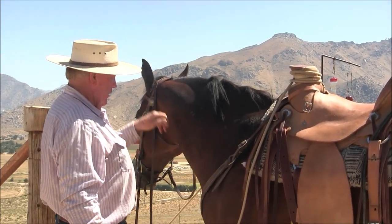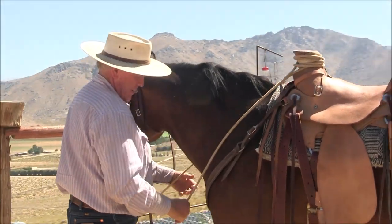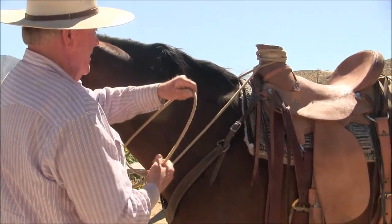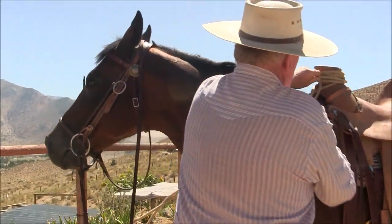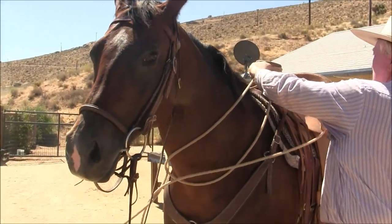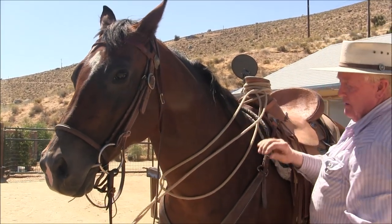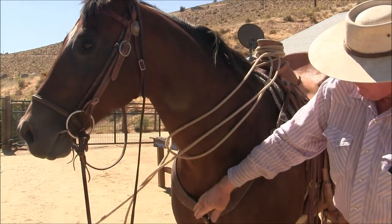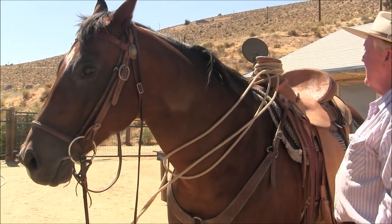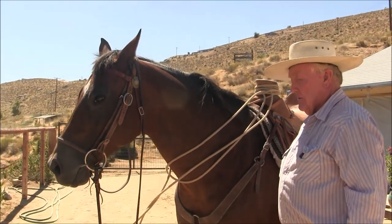Now this part you can go over the rope or under the rope — I've never seen it matter. I'm going to go under and back up to the saddle horn: left hand, right hand, once again, one, two. The mistake people make is they put it way down here — put it right there. Now I am in fact tied off.